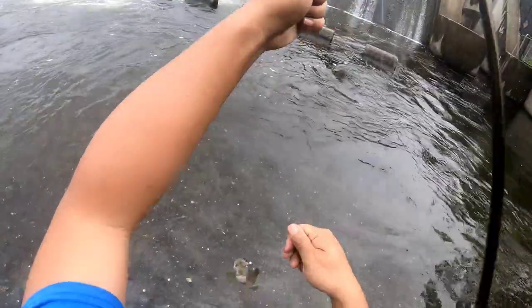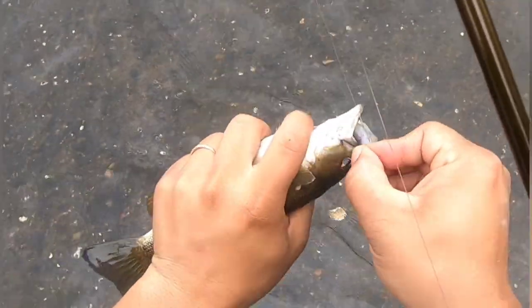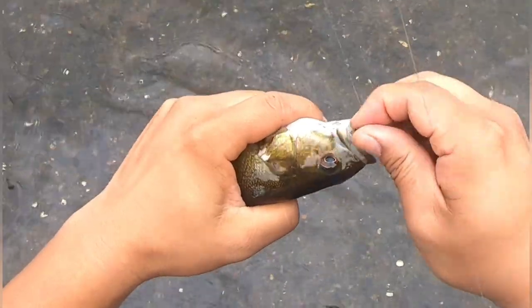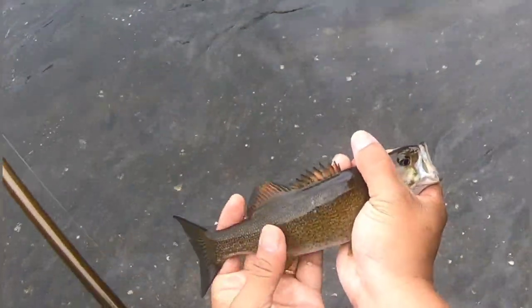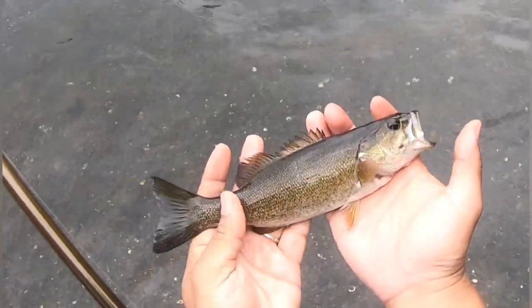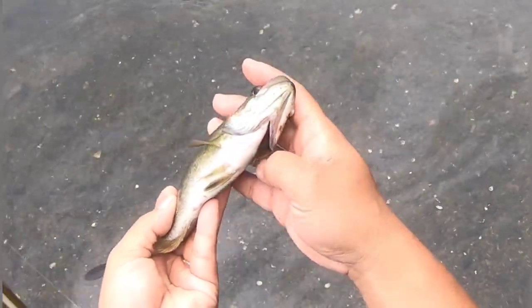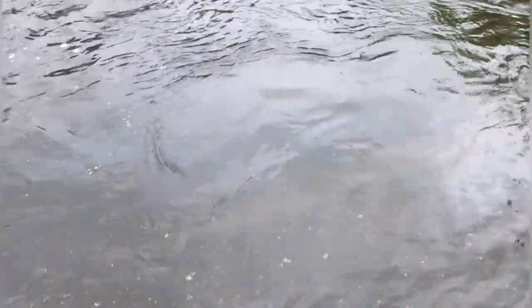It's on the three-inch Kytec Easy Shiner. Got a nice little smallmouth. He's small but he's long and skinny. Such a beautiful fish — look at it. Beautiful. The fins. I'll let this one go.